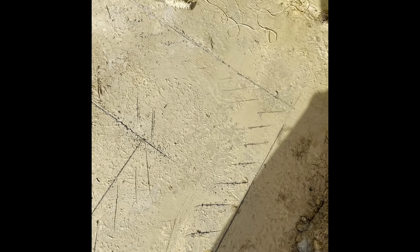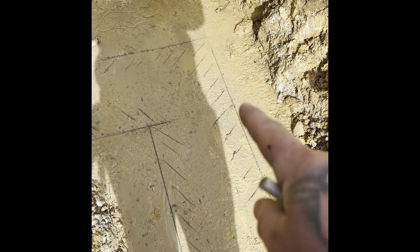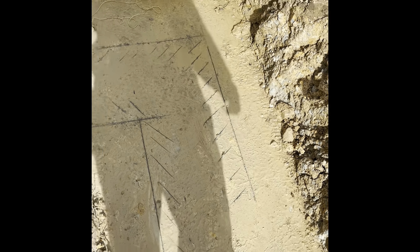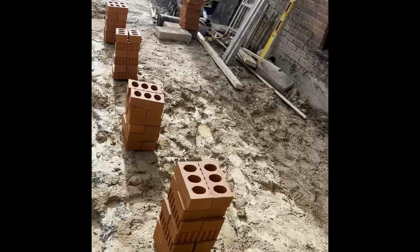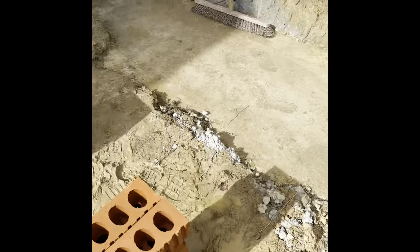I'm just going to put the set square on it just to double check, then we'll build a little corner up here and put a string line down, measure off the building coming out the same measurement to make sure everything's nice and square.